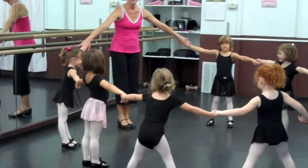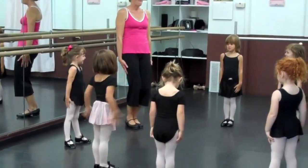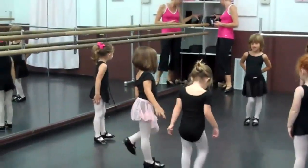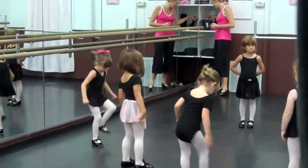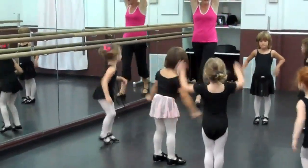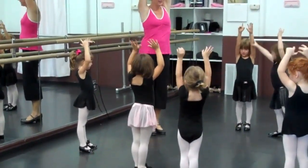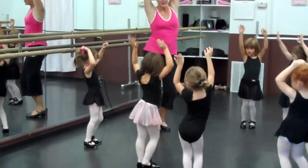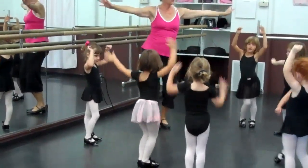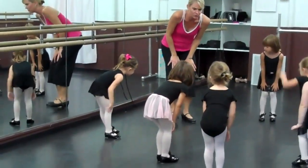Drop hands. Freeze like a statue. So good. Let's wake up our body. Hands like a statue. Shake your arms. Shake your shoulders. Shake your hips. Here we go, body. Shake your hips all the way down. Put your hands on your thighs. We're going to just smack your toes. Just our toes.